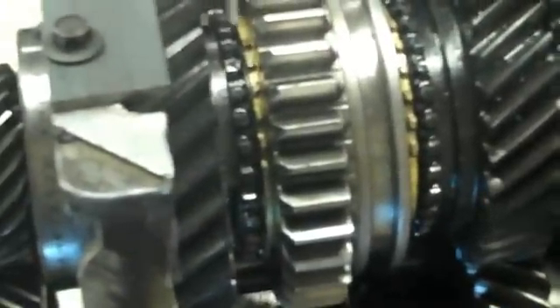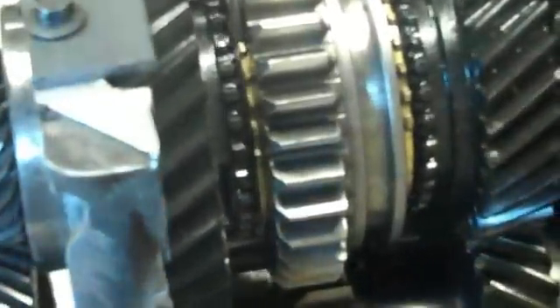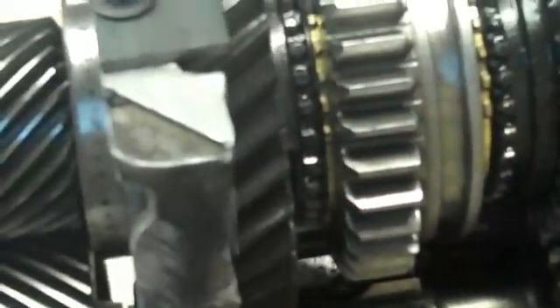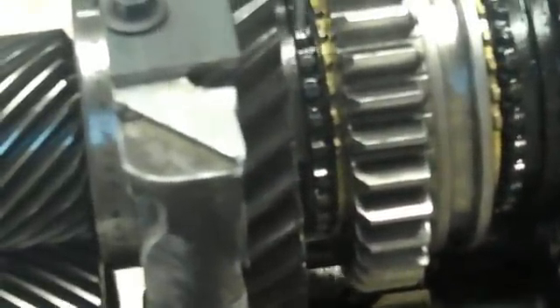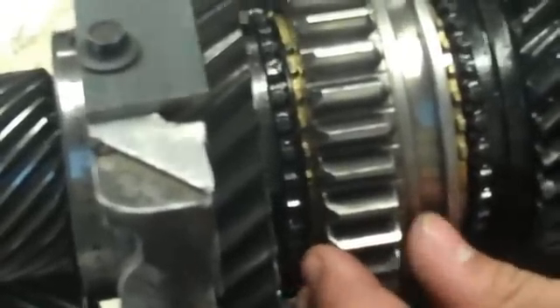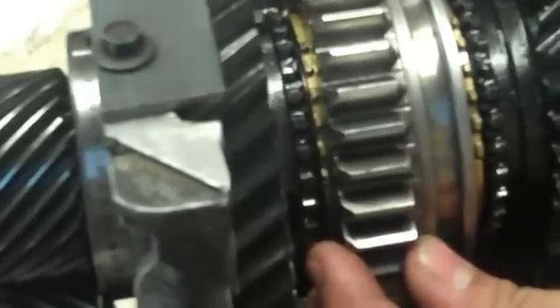The synchro is allowed to move back and forth. When it lines up with these gears here — see how it's lined up — the collar will engage into the synchro first. And then, when it lines up with these gears here, that should put you in gear.